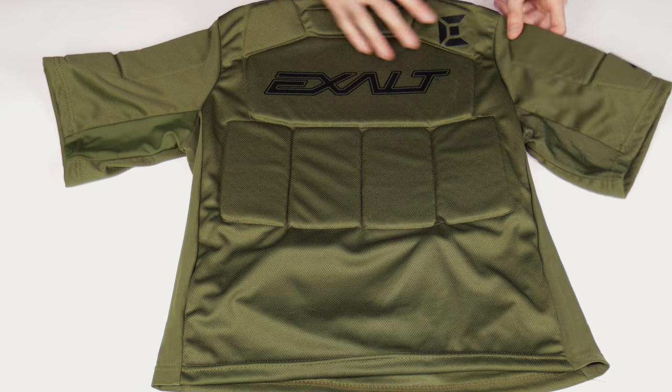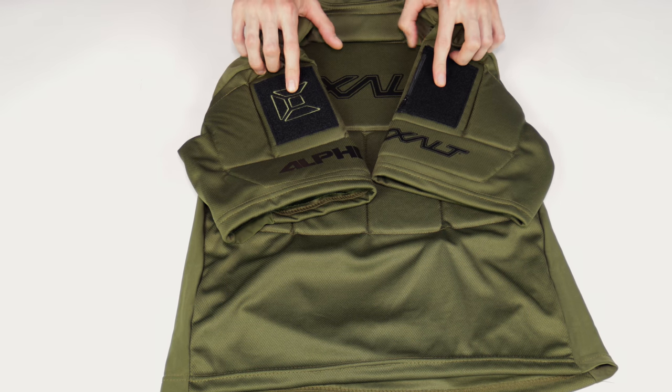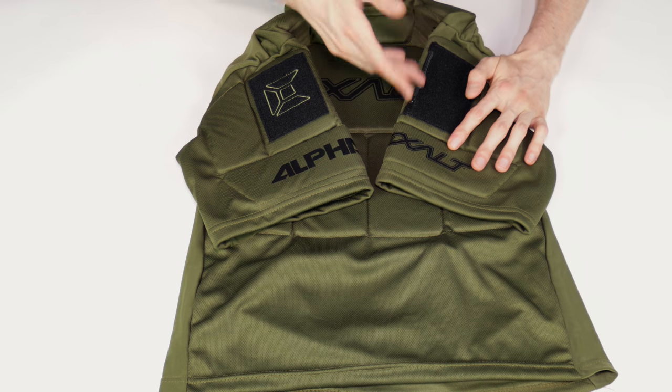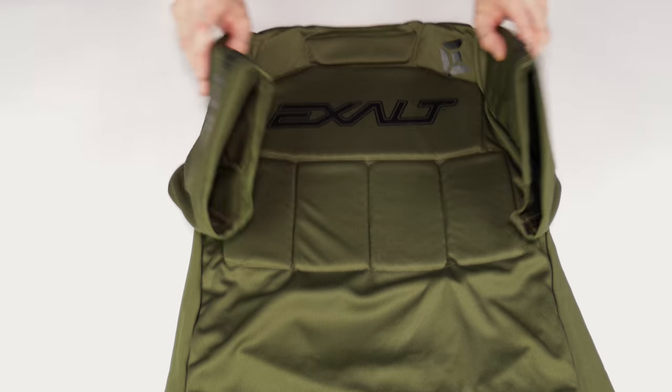A couple other nice little features that aren't major, but they matter. You do have velcro patches on the arms, so if you are just wearing this shirt with nothing else over top of it, you can throw some patches on — that's nice. And it does have a little pocket as well, so pockets are always helpful, always appreciated.